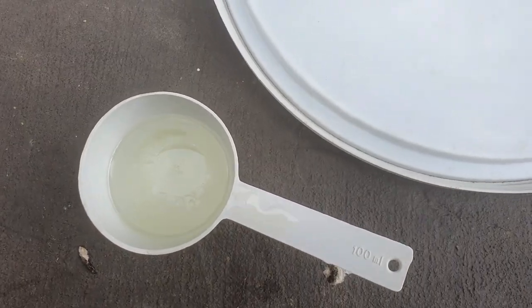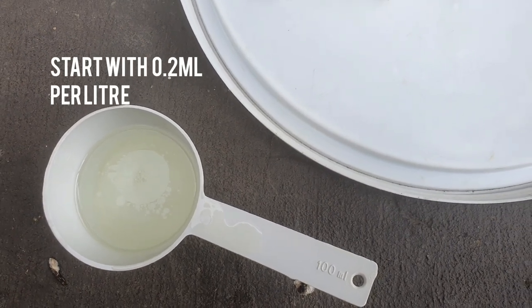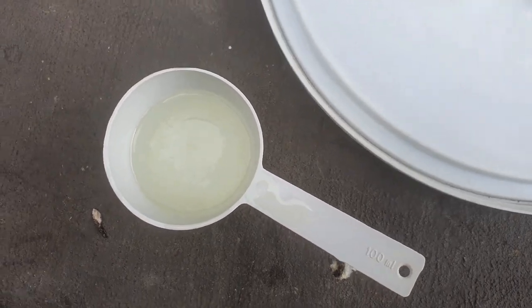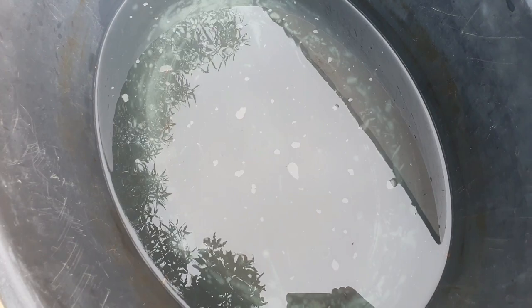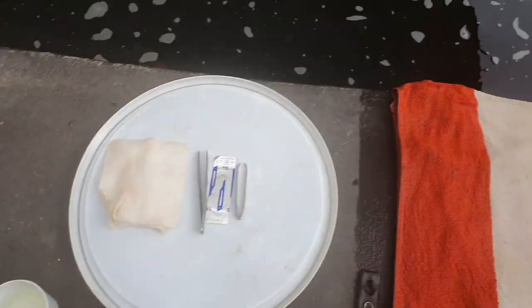I've got some surgical swabs, a small scalpel, tweezers, and clove oil that I use to knock the fish out. This dosage is normally about 0.5 mils per liter, so I've got 30 liters of water, meaning I need 15 mils of clove oil. I've mixed that in some warm water beforehand, then I mix it into this bowl where I'm going to knock the fish out.